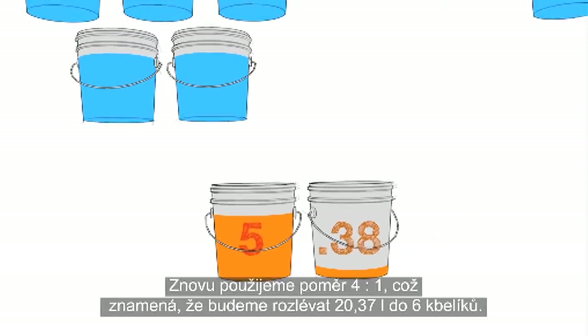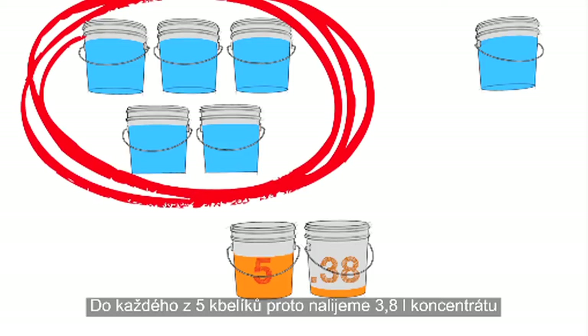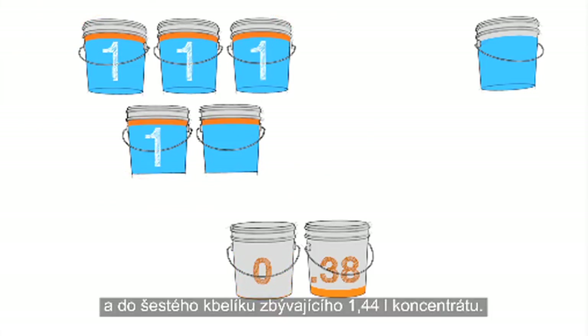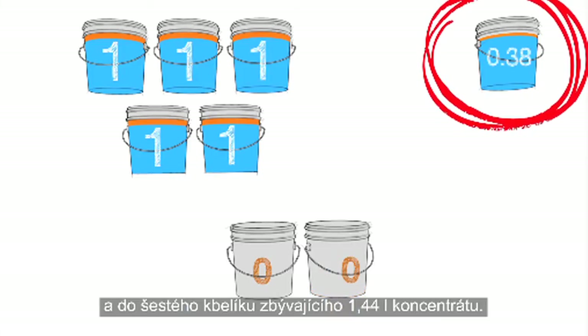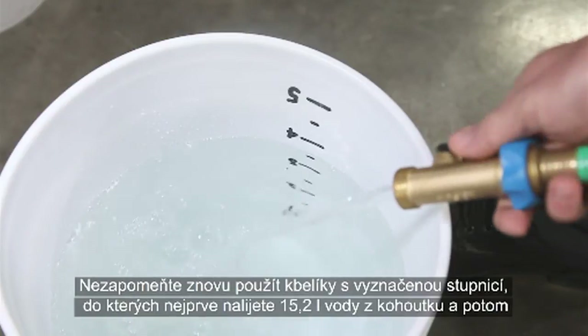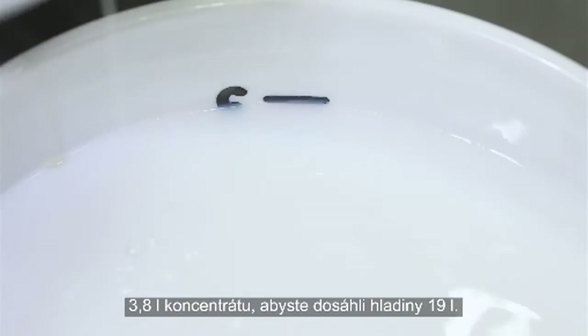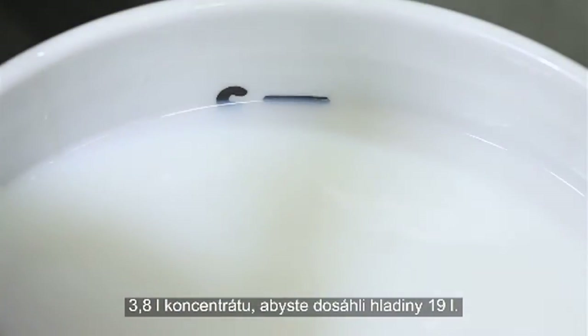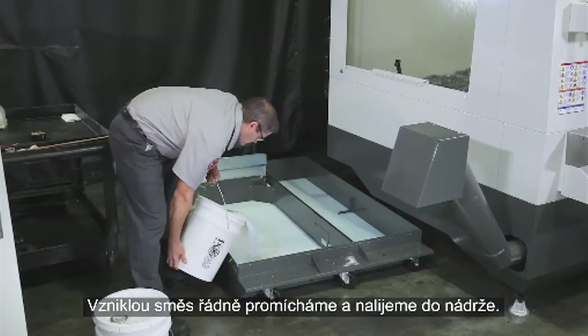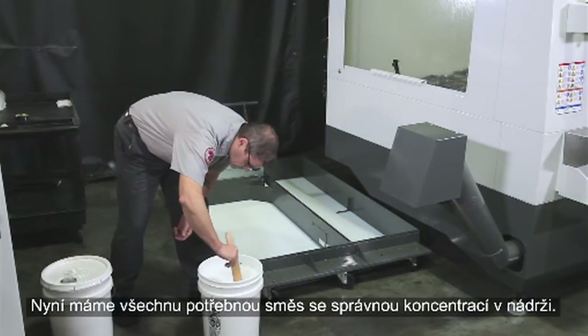Using our 4 to 1 ratio again, we'll distribute the 5.38 gallons into 6 buckets: 5 buckets with a gallon of concentrate each, and the 6th bucket gets the final 0.38 gallons of concentrate. Remember, using the graduated bucket again, it's 4 gallons of tap water first, and then 1 gallon of concentrate until you get to the 5-gallon mark. Mix it completely and pour it in the tank. Now all the concentrate we need is in the tank.